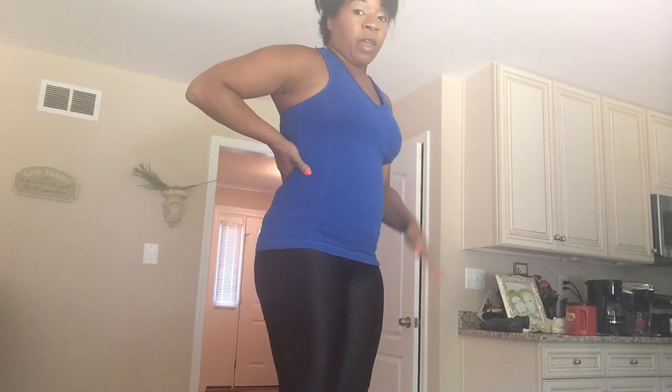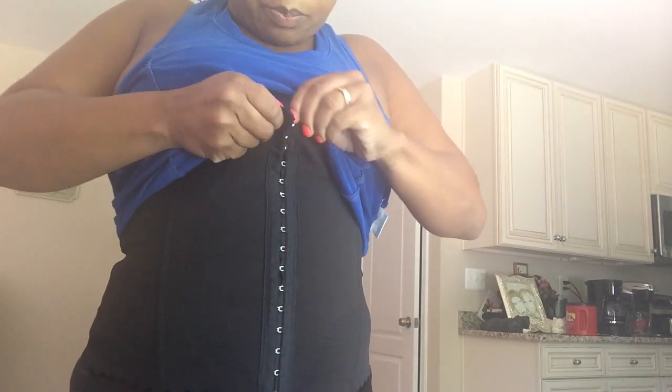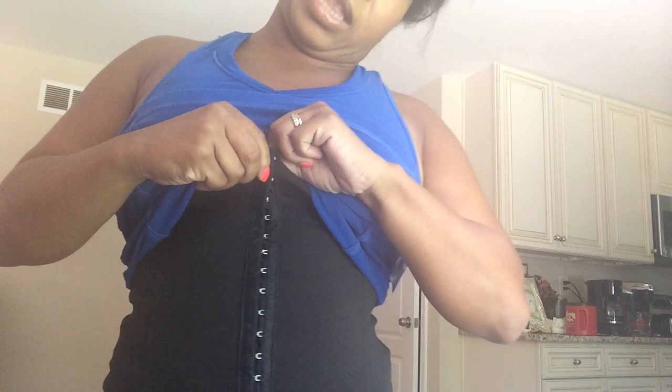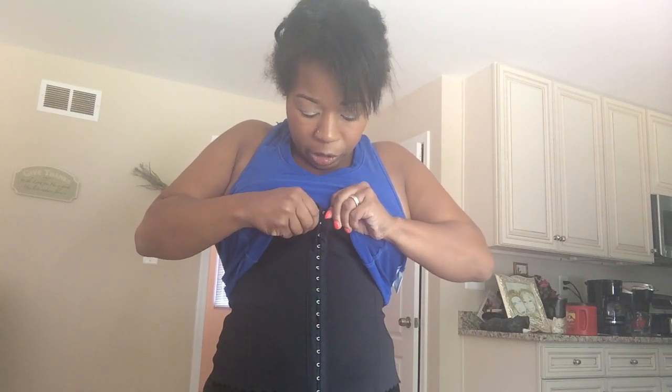Now I will tell you, I like it but then I don't like it. The reason why I like it is because it does lift me in. But I do think that I should have gotten a small instead of a medium. The reason why is because it's actually supposed to have, like, three little prong things on here. And as you can see, I fit all the way to the last. Something told me to get a small, but the way their measurements went, it said I should have gotten a medium, and I ended up getting a medium.